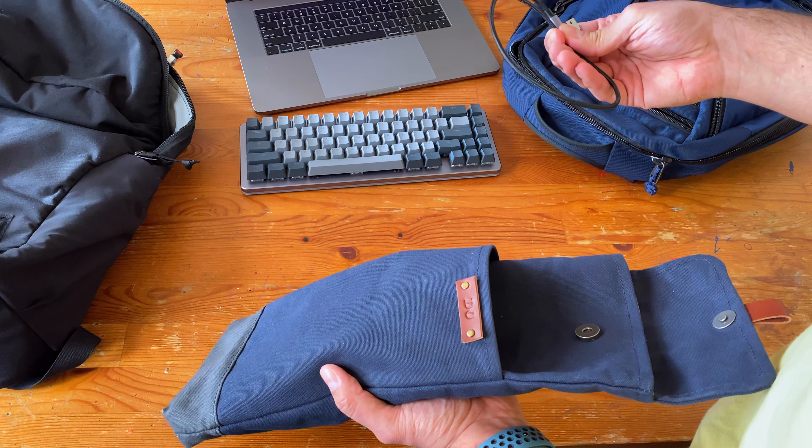It's got this nice magnetic buckle. This shows it was made in the USA. The bag itself, I'm assuming, is made to order in Canada — it's shipped from Canada, so I'm assuming that's where it's made.